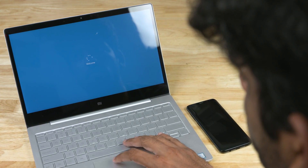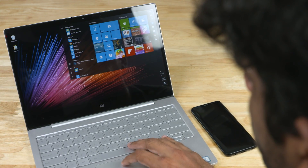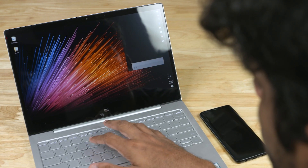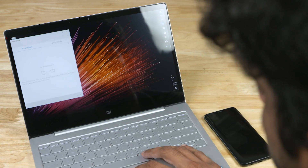Looks cool, doesn't it? In today's video, let's see how to unlock your Windows 10 PC using your Galaxy phone's fingerprint scanner. This is Sundar from C4E Tech. Let's get started.